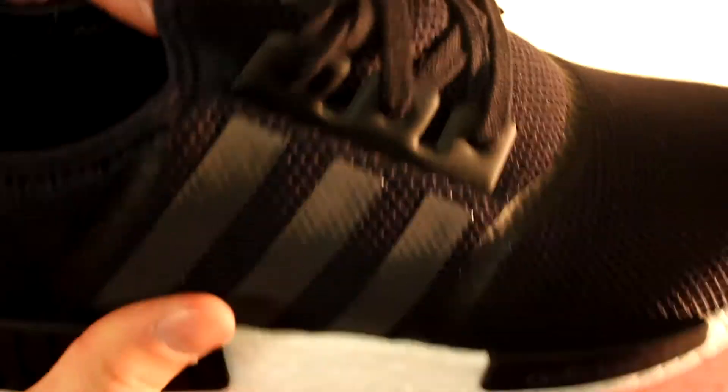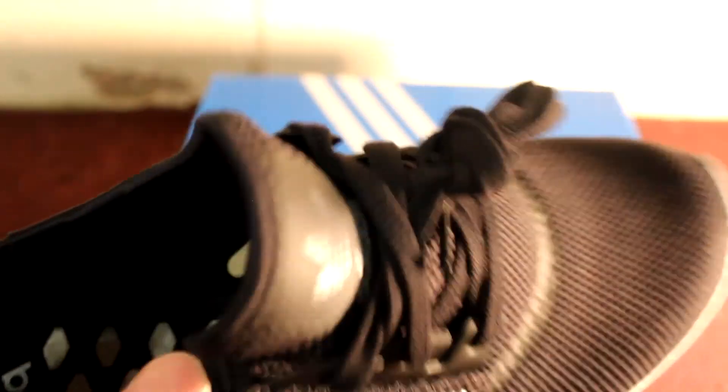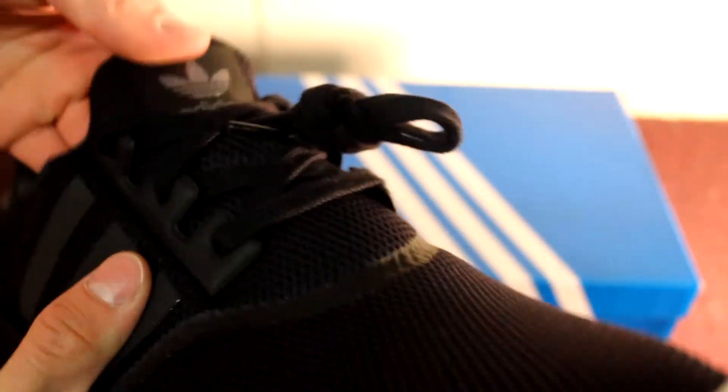This shoe is like all one piece — there's no separate tongue. I guess you can consider this part the tongue if you want to, but I don't. This is my second shoe that I have like this. I actually have a Nike Free Trainer like this, and it's pretty comfortable because you don't have to keep fixing your tongue.